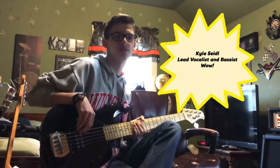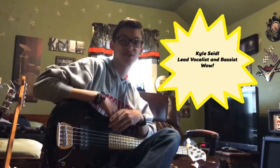Hi, I'm Kyle Seidel. I'm the lead vocalist and bassist of the Good and Gracious. I'm gonna show you my rig and just some guitars that I have in my collection.